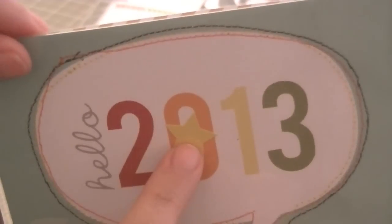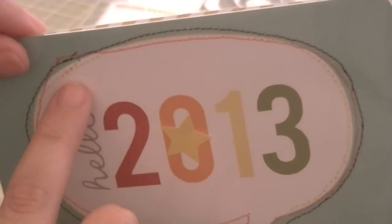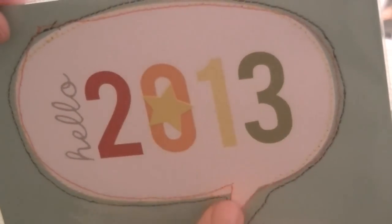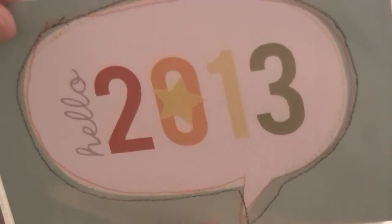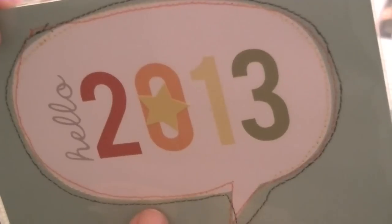This one I did the same thing. It's just a simple 4x6 that did come with the Studio Calico kit. It says 'Hello 2013.' I put a star in the middle, and then I used three different color threads - yellow, orange, and brown - and I just traced a speech bubble. It's crooked and I meant to do it like that, because I wanted it to not look even at all, just to give it a little bit more personality.